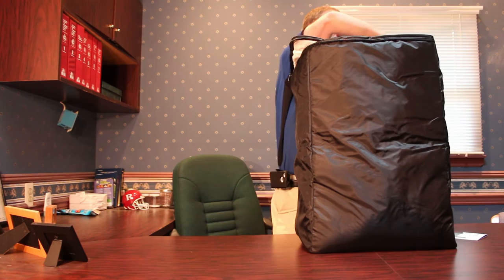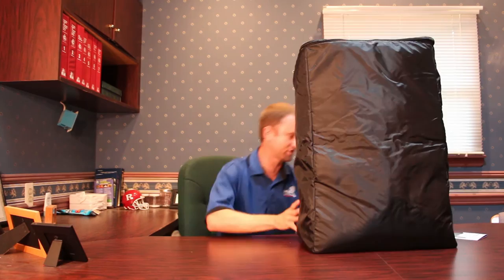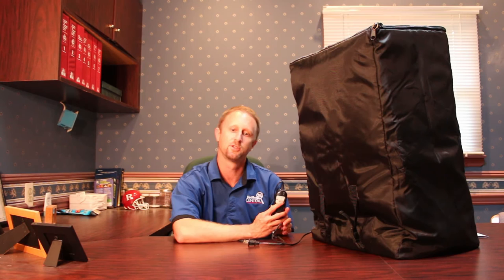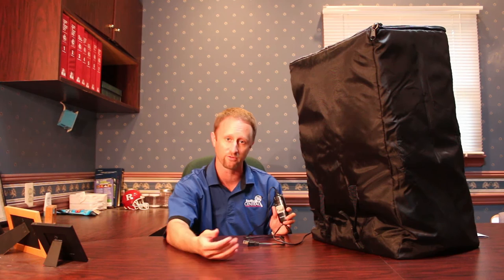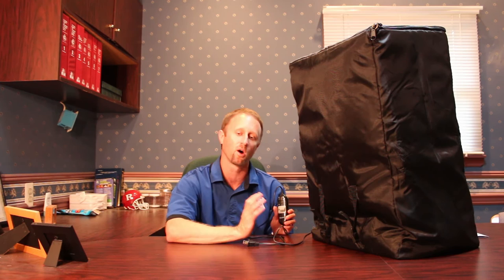Here you have the unit constructed. Go ahead and close the zipper. The last thing to mention is the plug — it's a simple plug that fits into just about any US outlet. It has a slide device that goes from zero to two, four, and eight, which are the hours the unit will run for. The unit comes with a small thermometer and a drop cord you can place into the center of whatever item you're heating, to be assured it reaches 120 degrees — the critical temperature at which bedbugs and their eggs will die very rapidly.